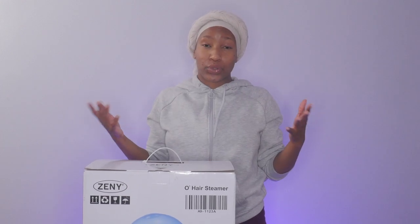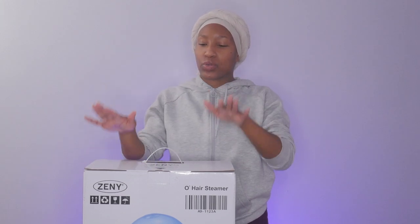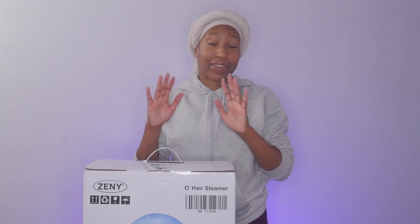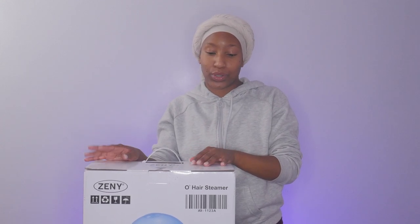If you've seen the last video, you know I recently took down my crochet locks and now I just have this ACV sitting on my head as a pre-poo to prepare to get washed. But before I do, I just wanted to unbox this and see if I can put it together — I have not opened it yet. So I'm going to do all of that with you guys on camera. I'll also put the link for the steamer down below in the description box so you can go on Amazon, check it out for yourself, read the reviews. I will definitely be leaving one as well. So yeah, let's get into it.